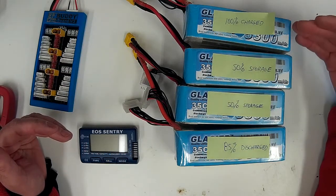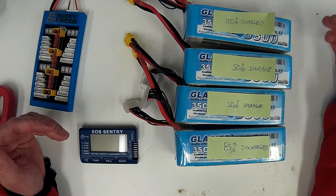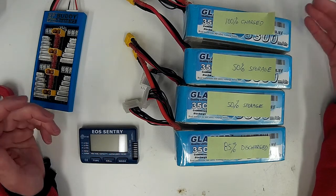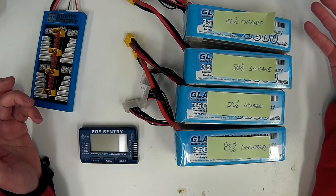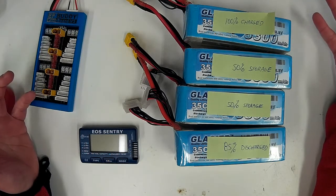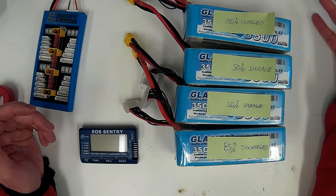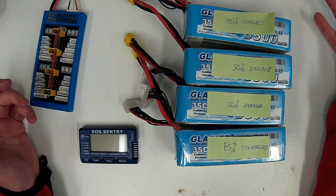Obviously the higher voltage pack is going to flow current to the lower voltage one. The example I state is a pack that is 80% discharged — roughly 3.75V per cell — to one that is in a storage state at 3.85V per cell.